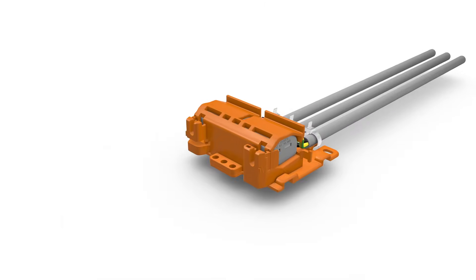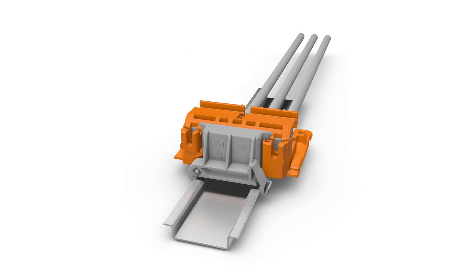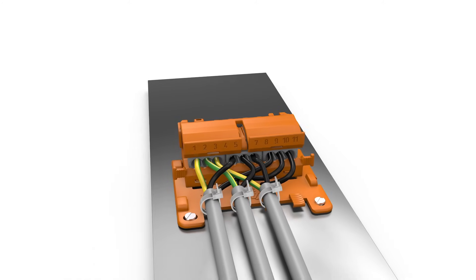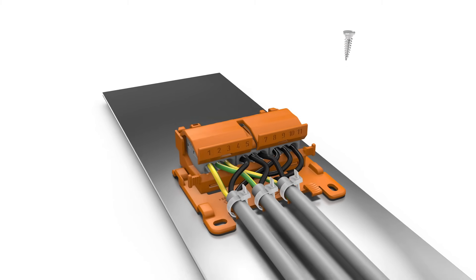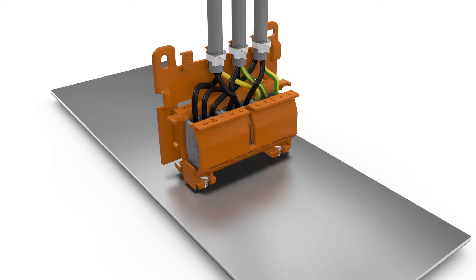The universal angle adapter enables horizontal assembly on the carrier rail. The mounting carrier, with or without the strain relief plate, can be horizontally mounted to any smooth surface using screws. Screw mounting with or without the strain relief plate can also occur on any smooth vertical surface.